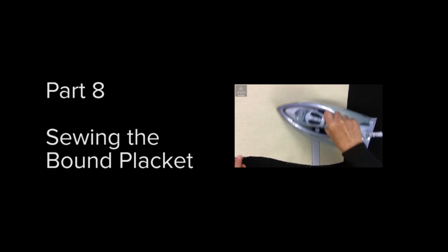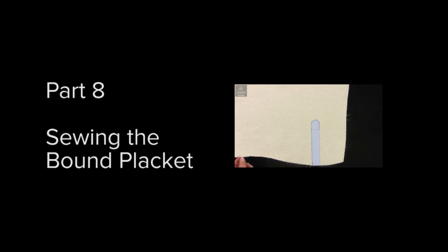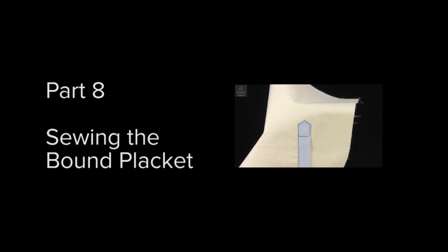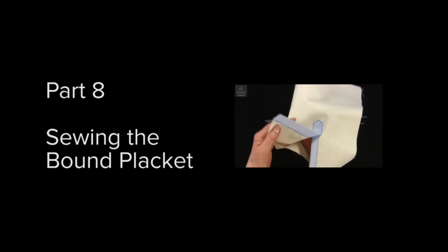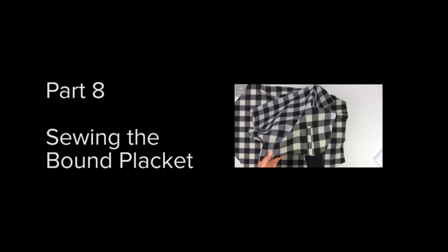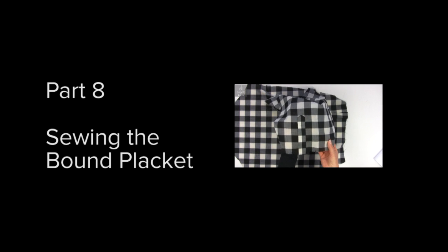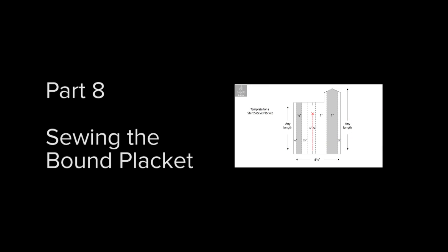Use this method for all your shirts from now on. I have spent some time working on the best measurements and the best method. Once you have used it a few times you will be able to do most of the folding at the sewing machine to speed things up. I have included this template on my free sewing patterns page, so print it and keep it handy.